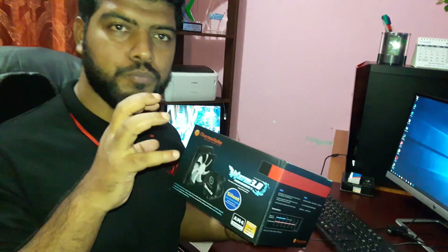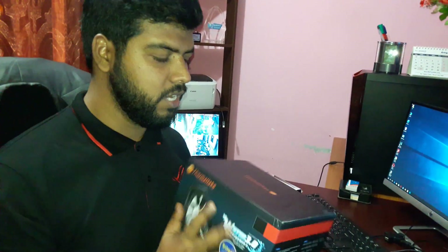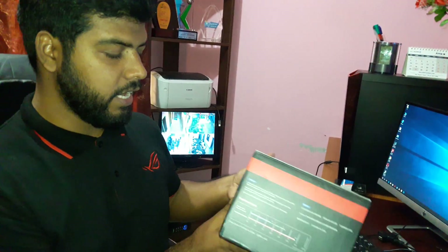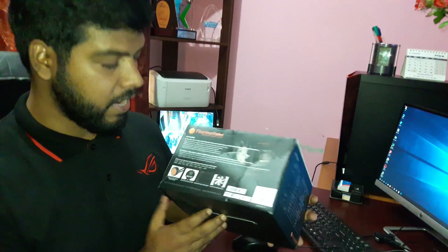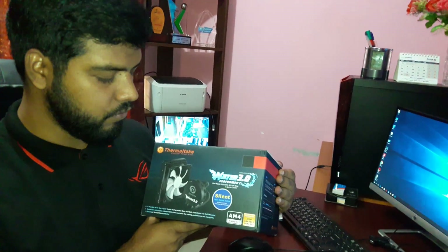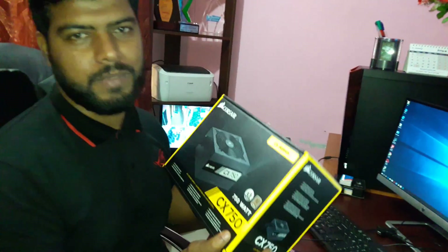We need the processor. It's a very cool processor. It's an awesome color. We have to watch this video on the internet and YouTube. It's a very nice place.